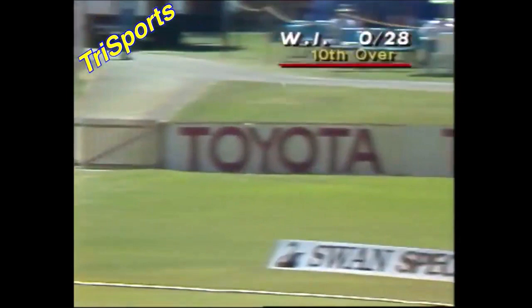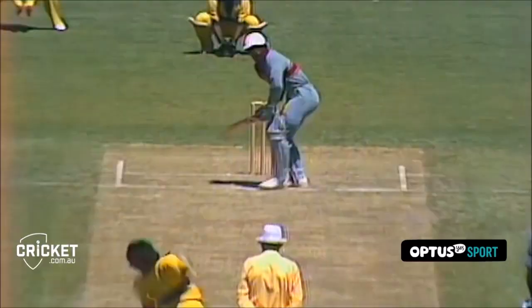No need to look at that — it's gone way over. I think we might have plenty to chase. In the air, down to the boundary and over it — that's another six. Oh, well played. That's a lovely shot by Greenwich — straight down to the extra cover boundary. That's a lovely shot.